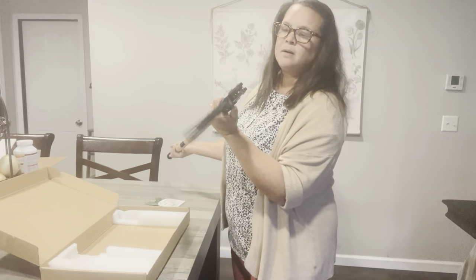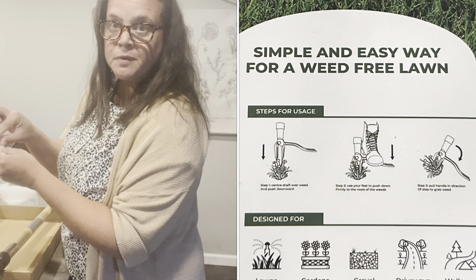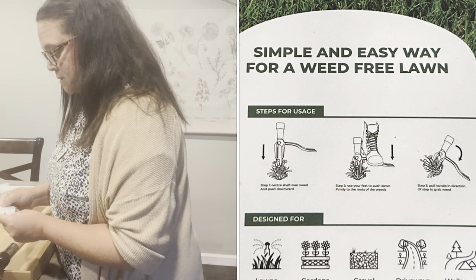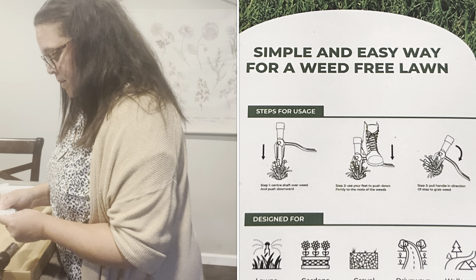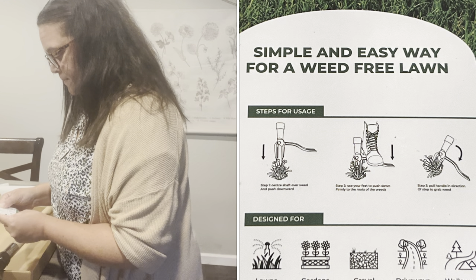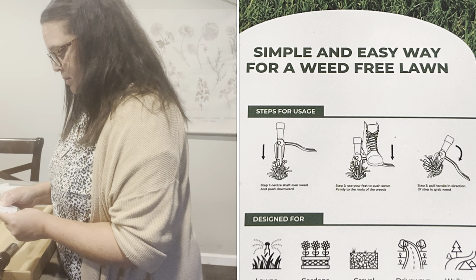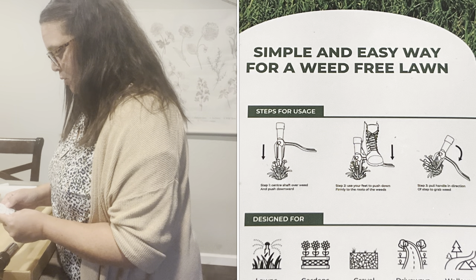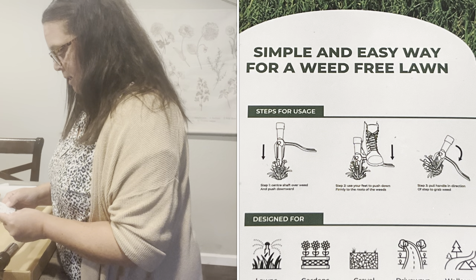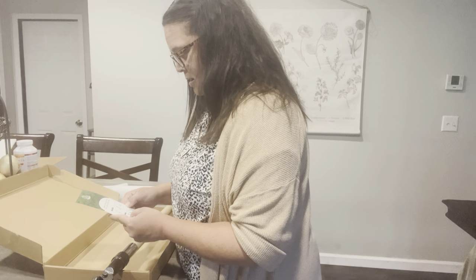Glad I put on my glasses for this. Step one: center shaft over weed and push down. Step two: use your feet to push down firmly to the roots of the weeds. Step three: pull handle in direction of step two to grab the weed.